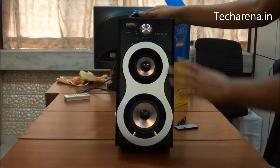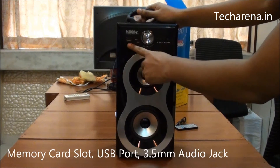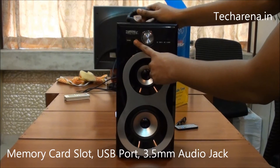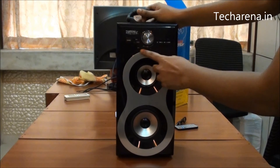It has a great design as you can see on the front side. It has a full size memory card slot and there is a USB port also available. There is a regular 3.5mm audio jack which can be used with various devices. This is for charging — this is a micro USB port — and there is a power button.